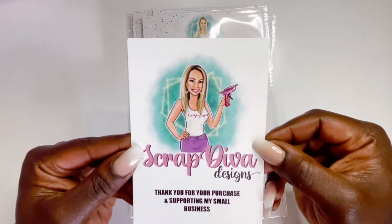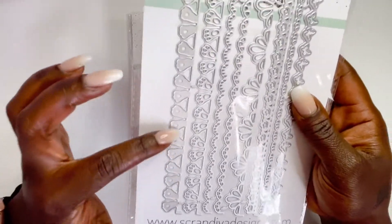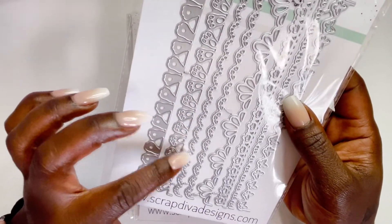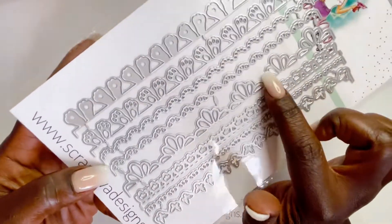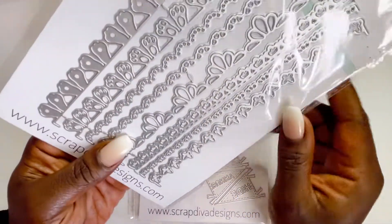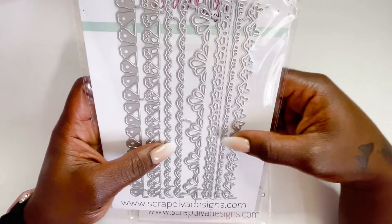We're gonna start off with the borders and these are so stinking cute. We have the outline of little rabbit feet, and then the one with little toes. Then we have a pretty scalloped edge with little circles punched out, another scalloped edge with hearts, and this one is really pretty — I can see a few things I can do with that. Then there's another design that looks like little mini crowns, and then of course this one is my favorite with the butterflies.